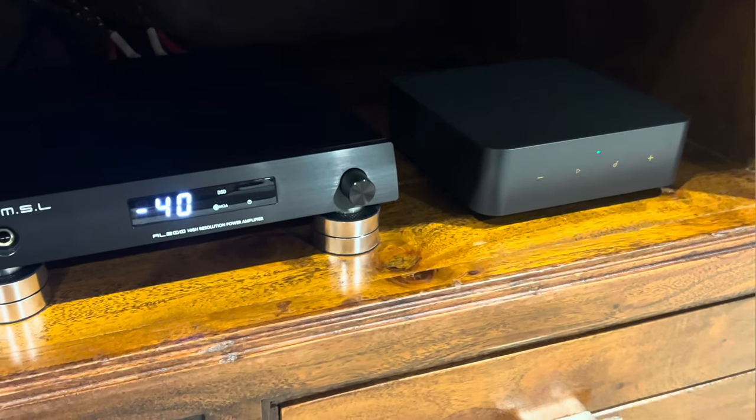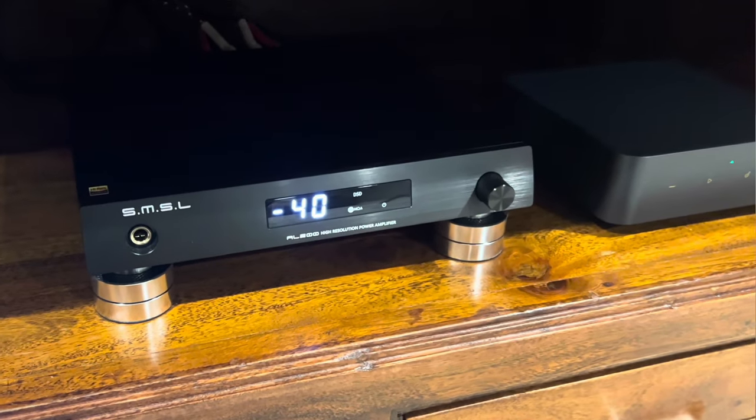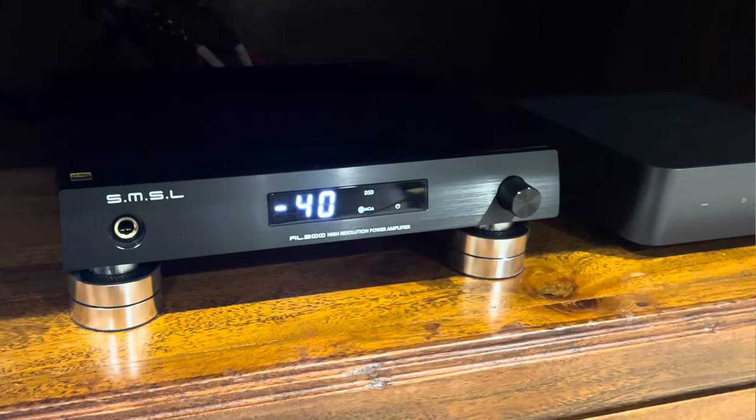I was so impressed by the way it can reproduce the sound. The soundstage is very wide and gives you nice depth to it. Stereo image-wise, it's not my favorite in that regard — stereo image is okay. It has a nice and broad soundscape with nice clarity and detailed sound quality.